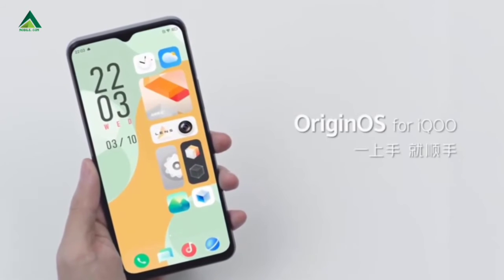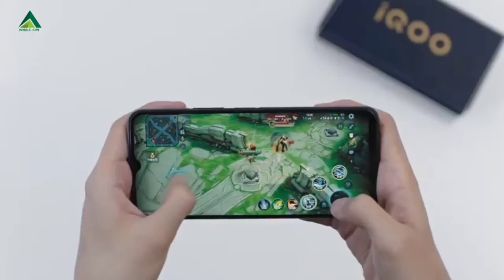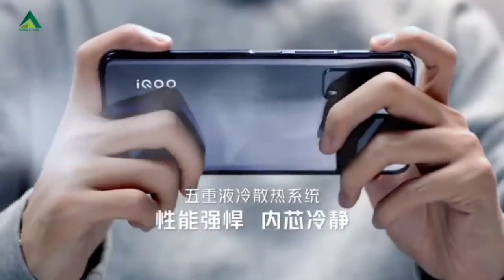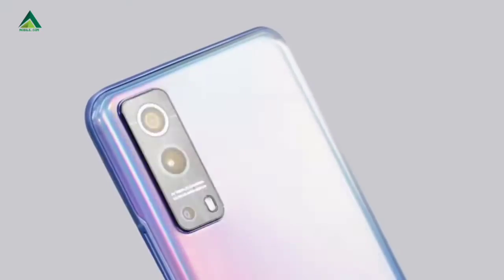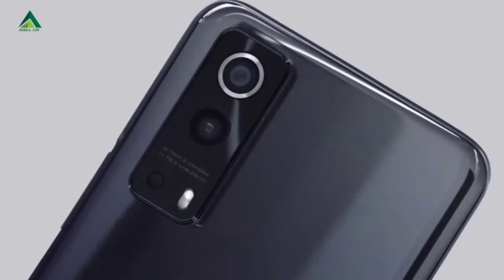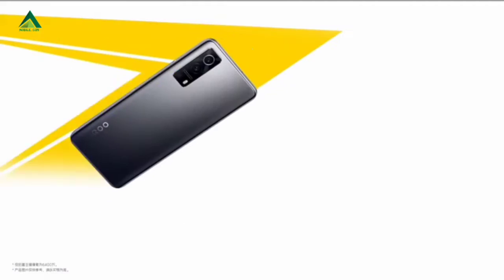4000mAh battery. Bluetooth version 5.1, 3.5mm headphone connector. Weight is 388g — we can consider this a heavy weight device. This is a 5G device available in silver color as well. We can use the triple card slot.